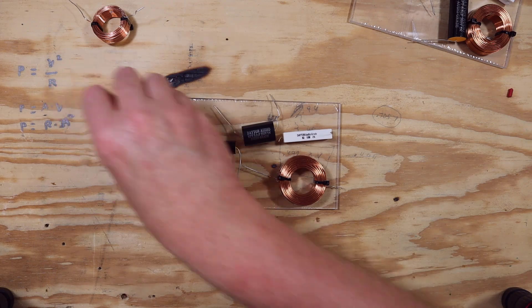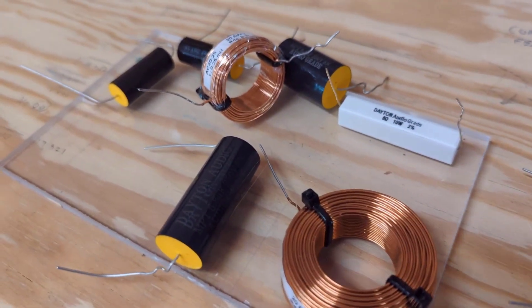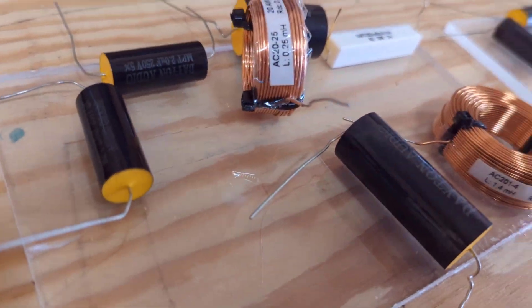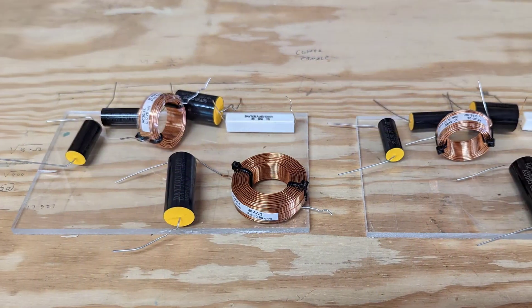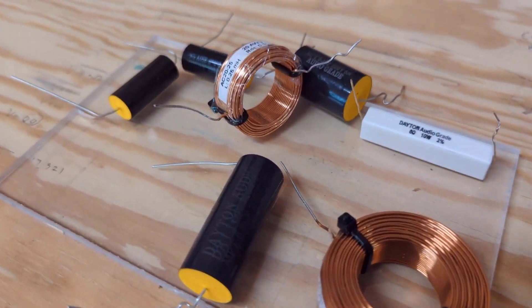You'll need to devise some method for mounting the crossover — anything really will work. I like to put mine on acrylic because I usually have scrap pieces laying around that I can quickly cut down. My crossover board needs to fit inside the woofer cutout, so about four and a half inches wide, and I'm going to make mine about seven inches long. If you don't have a way to cut down a crossover board, you can actually glue the crossover components right down to the inside bottom of the enclosure — though if you go that route, assemble the crossover before you assemble the box so you can reach the parts.